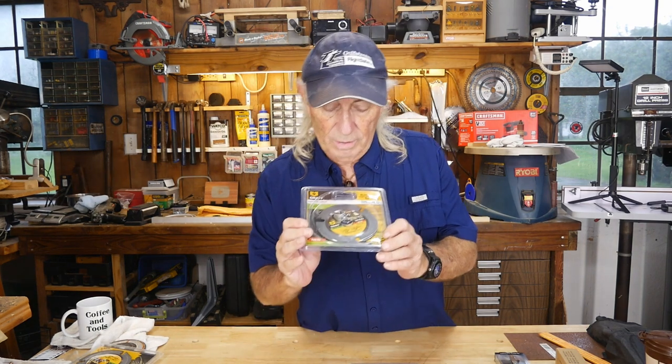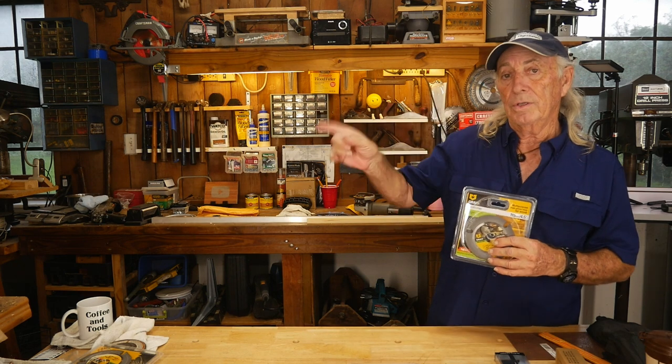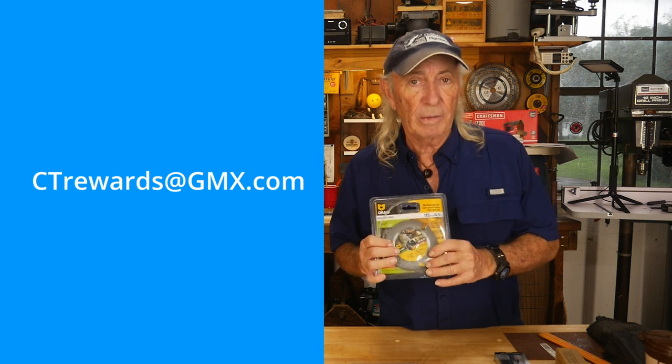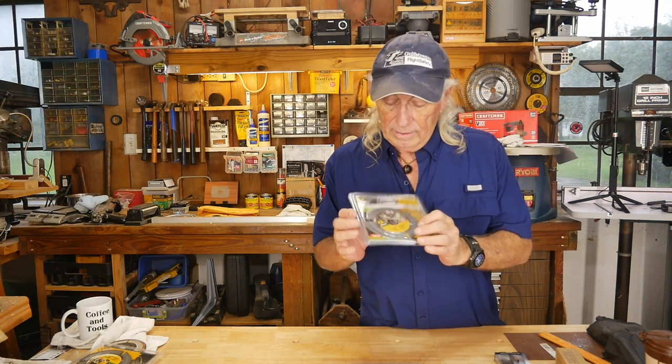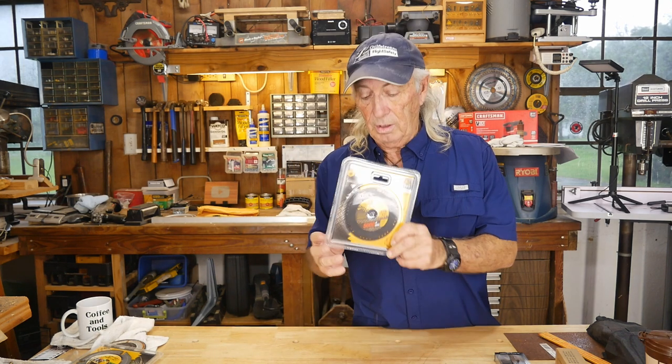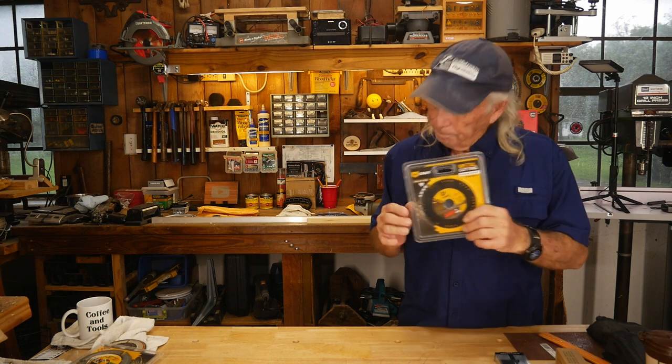We've got two things to give away for next Thursday. First, you saw this Monday — we're going to give away a wood cutting blade. To enter, email ctrewards@gmx.com and in the subject line put 'wood.' Second, we're also giving away a metal cutting blade — same email, ctrewards@gmx.com, but put 'metal' in the subject line. One entry per household. We'll draw for these next Thursday.